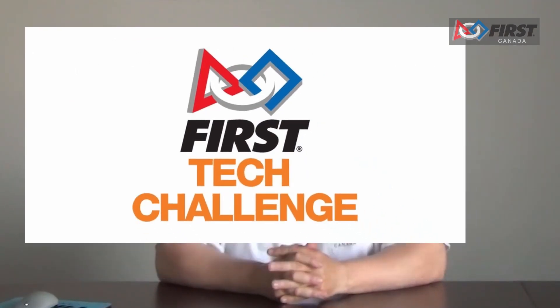Hello, First Technical Challenge Canada. My name is Derek Murphy from Studica, and we are proud to be a founding sponsor of the FTC Challenge in Canada. Today I will be sharing with you some background information about your FTC kit of parts, what recommended programming tools are available to you, and what resources will help support you along your new journey.